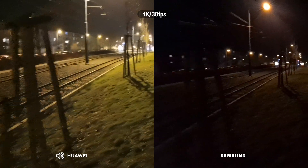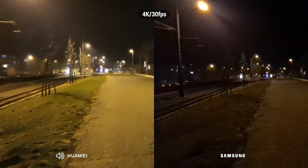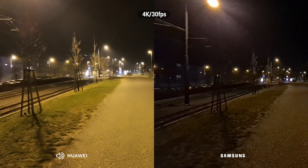And now switching to the ultrawide camera. Ultrawide camera test — P40 Pro versus the S20 Ultra 5G.